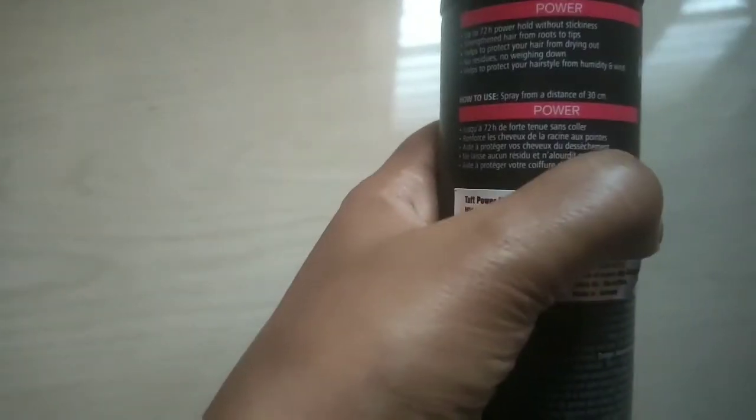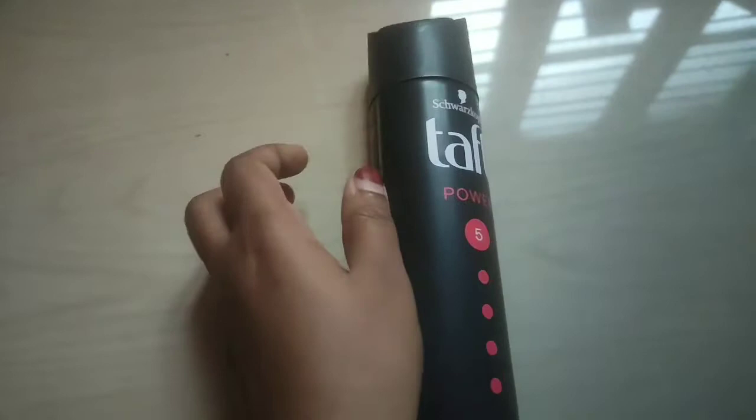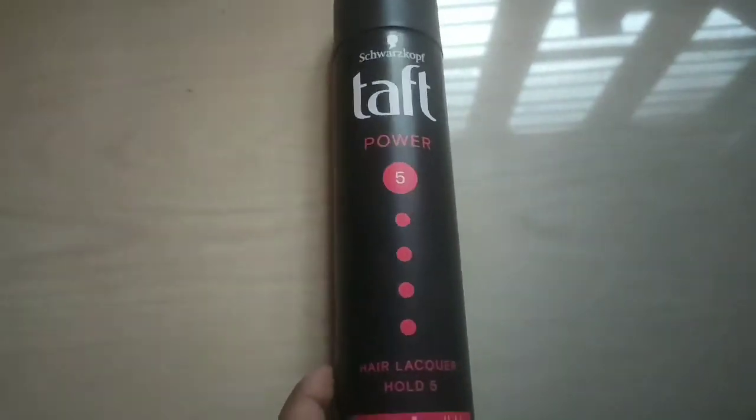Here some directions are given on how to use it. Spray from a distance of 30cm. The power details are also listed here. So guys, according to my experience, I have used it.